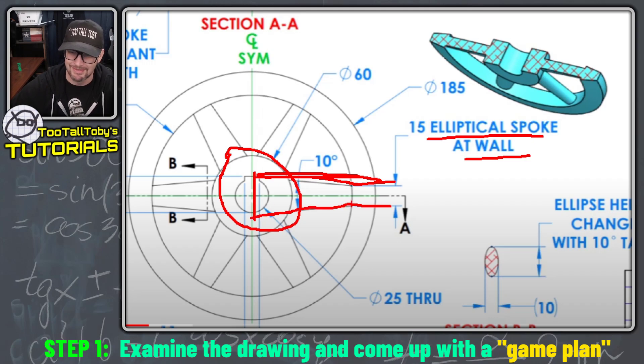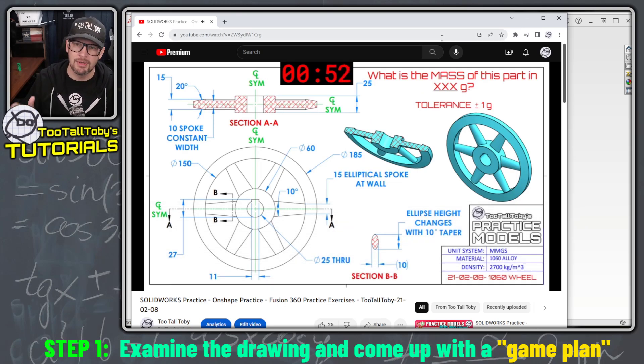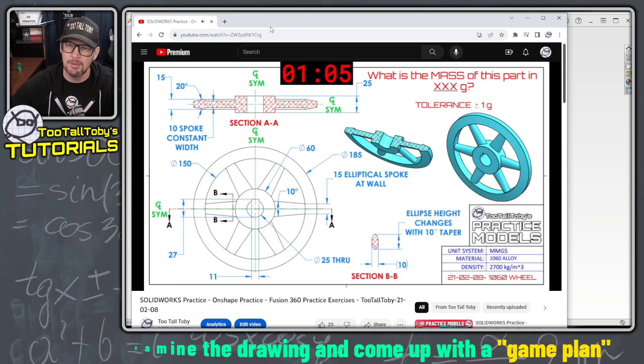As always whenever you're trying to create a 3D model from a 2D print you want to start out with a basic game plan. So I think that's gonna be my game plan: create the rim, create the hub, create the spoke, do a circular pattern of the spoke, and then I'll finish up with a cut extrude of this key way hole here.